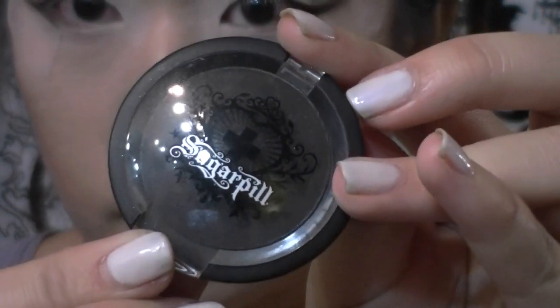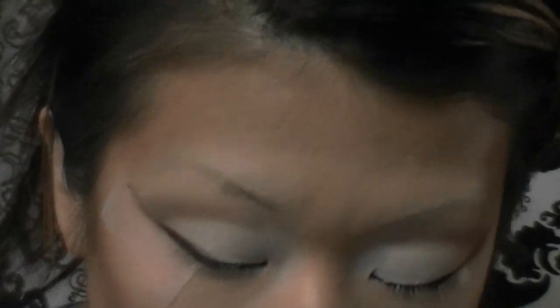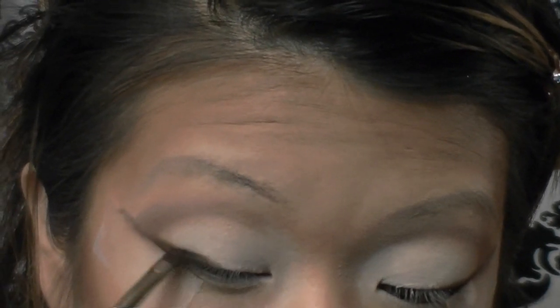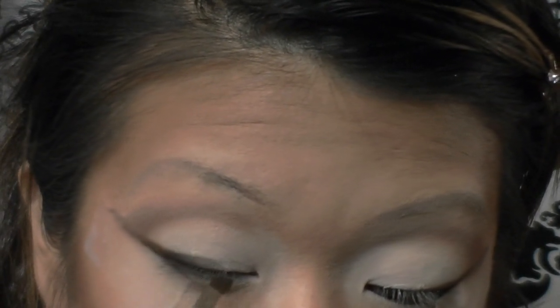Next I'm taking a matte black eyeshadow — this is Sugarpill's Bulletproof — and applying it with that same angled brush. I'm lightly lining my upper lash line, starting from the outer edge to connect with that brown and moving inwards. This is a really light wash of black, and we're going to apply eyeliner right over that later in the tutorial.